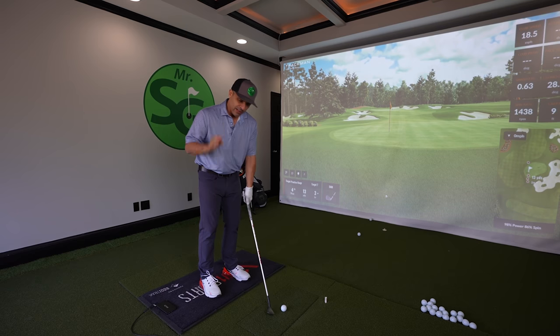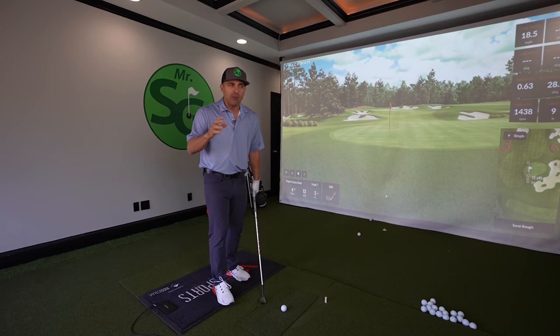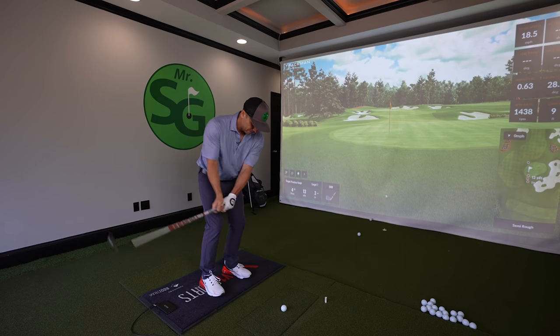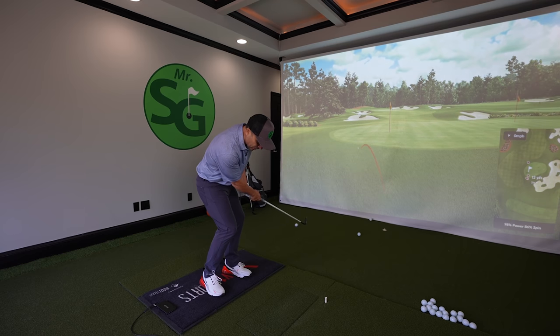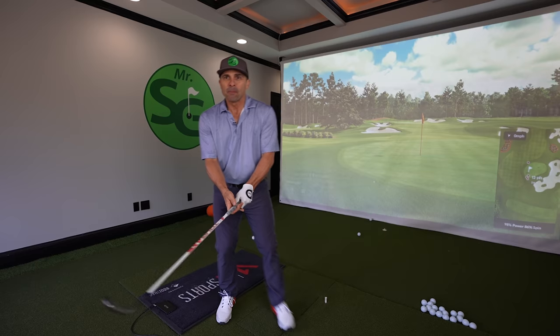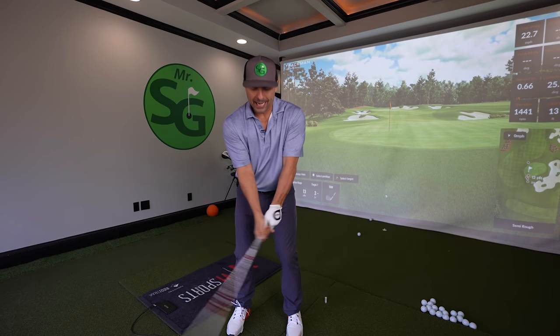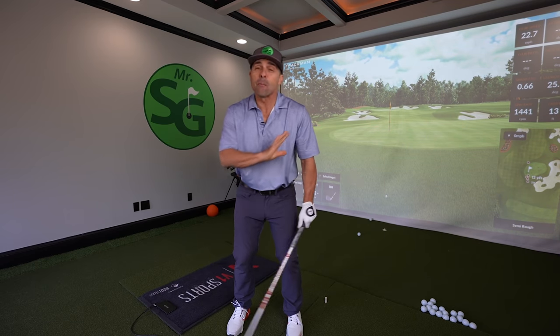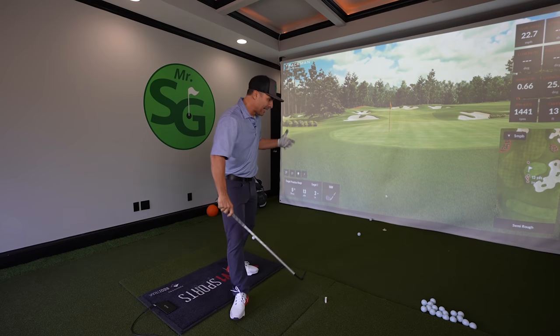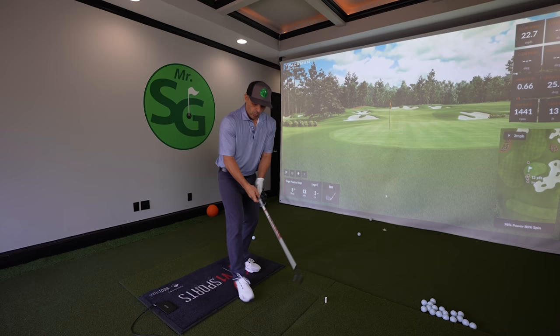Here's what's happening with our short game. This is the one thing that messes everybody up. You see what I did? It's horrible — it's this: you're flipping your hands. We all flip our hands; there are many reasons we do it, but the reality is that's what we do. We get here and we flip our hands.